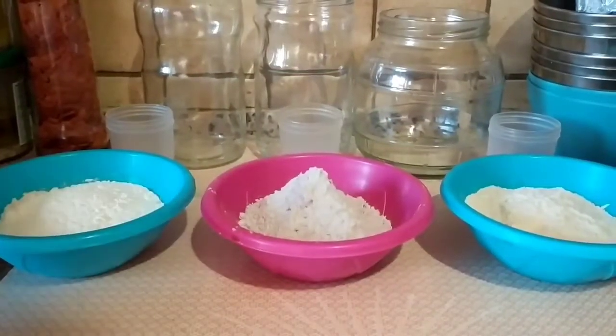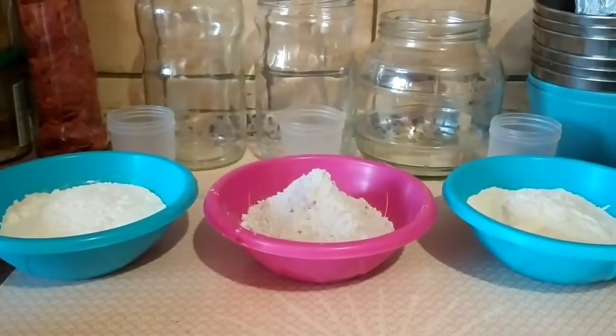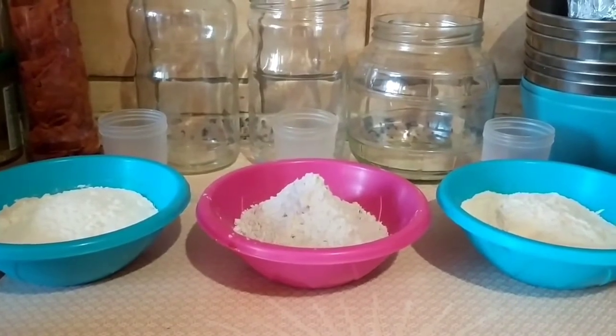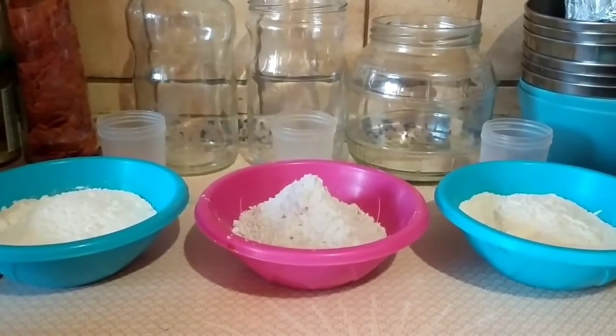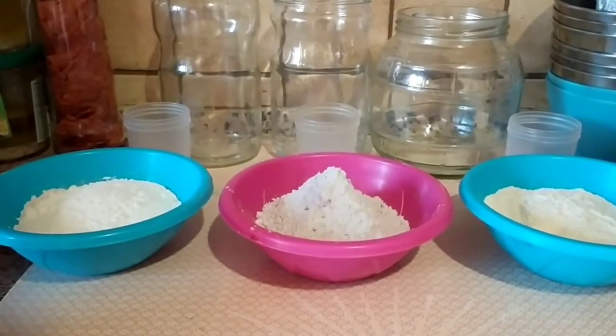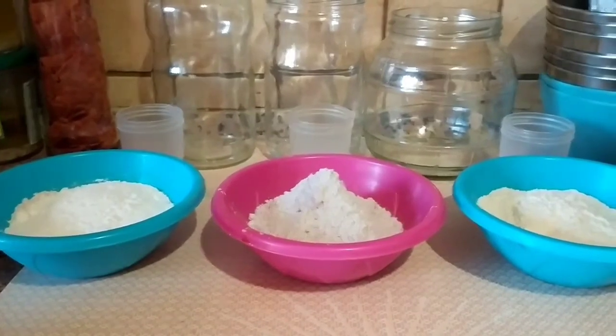Aujourd'hui, je vous dévoile une des techniques que j'ai mises au point pour faire mes pains. Je fais ce que j'appelle une mousse à pain. C'est très efficace et je suis très content des résultats.